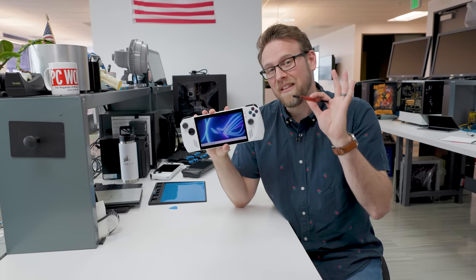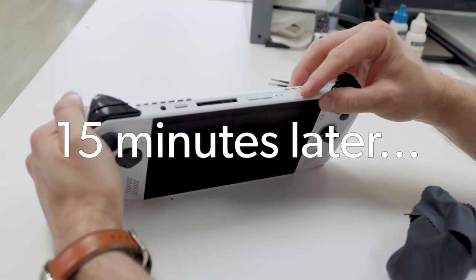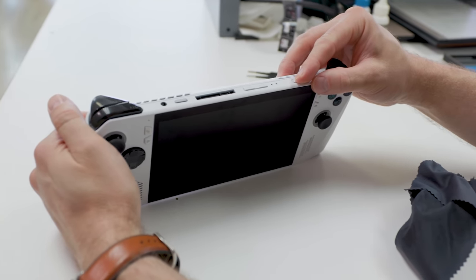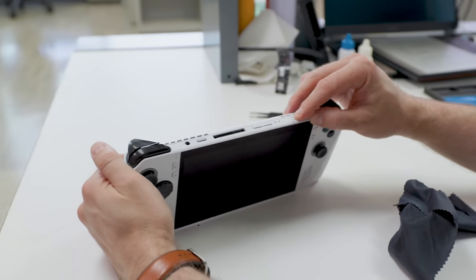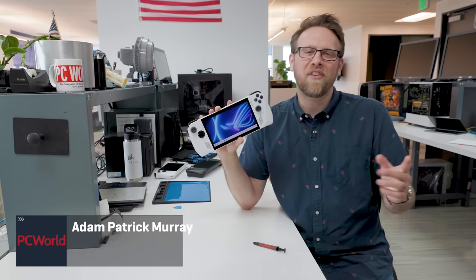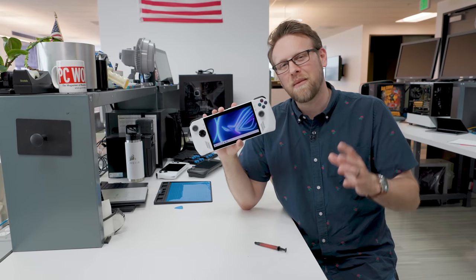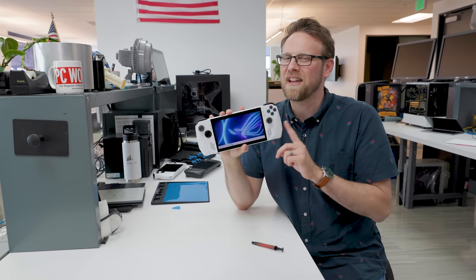Hey PC World fans, Adam here. I have an ROG Ally with the Z1 Extreme chip in it, and a question popped into my mind recently: would repasting get us more performance out of the ROG Ally? You can get some great gains by repasting a Steam Deck, but the ROG Ally cooling solution is already more beefy than the Steam Deck. So I was curious — can we actually get even more by repasting it, or is what's already in here good enough?